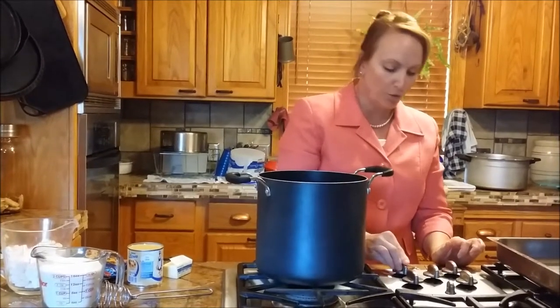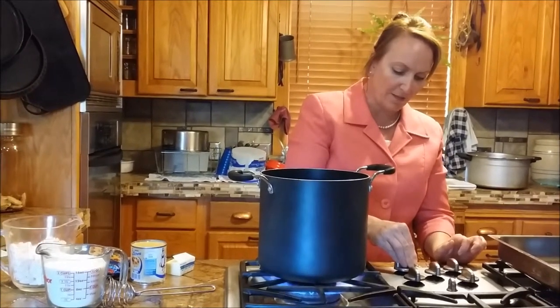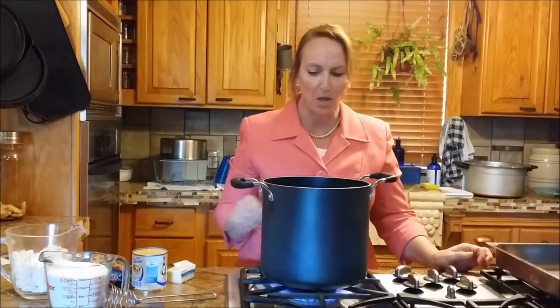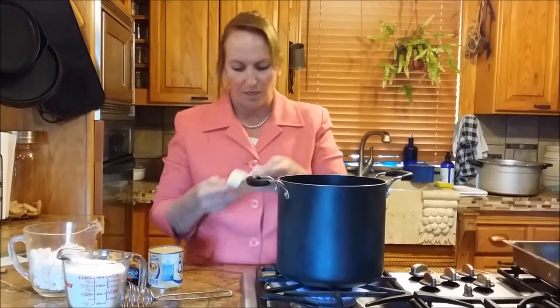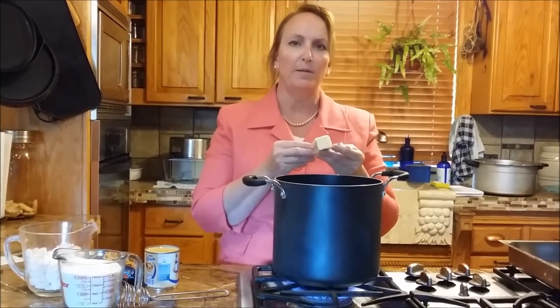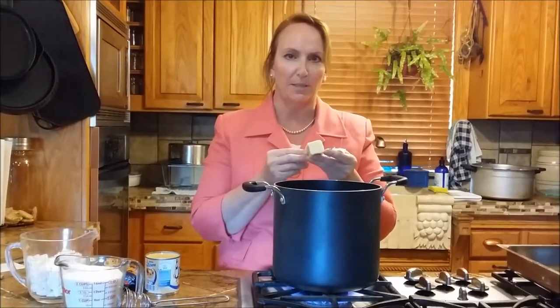Here's Tammy again. My oven doesn't work, and my daughter and I were trying to think of what we could make on Sunday afternoons. We make something yummy and I usually bake, but I can't bake right now. She said, 'Mom, make that brown stuff you never make.' So I'm making fudge. This is a recipe my mom got years ago called Fabulous Fudge, and I think it's one of the easiest and best homemade fudge recipes.